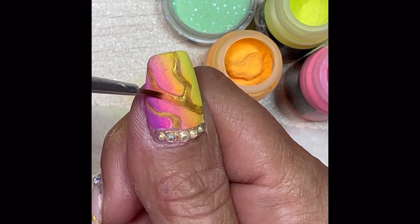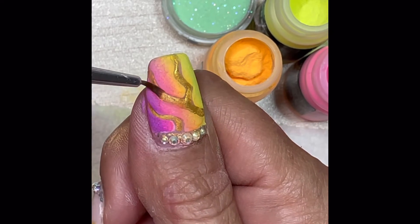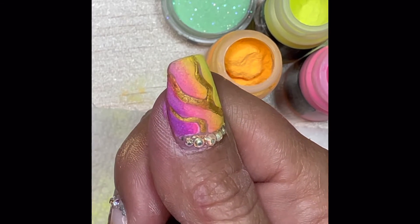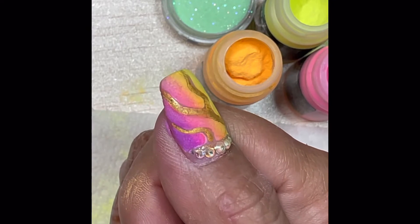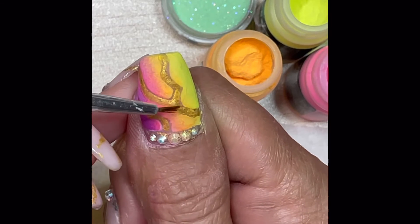And of course, once I'm done with all of the pigments, I go back with alcohol on a brush and clean up any excess that's gotten on top of the gold veins or on top of my gems.